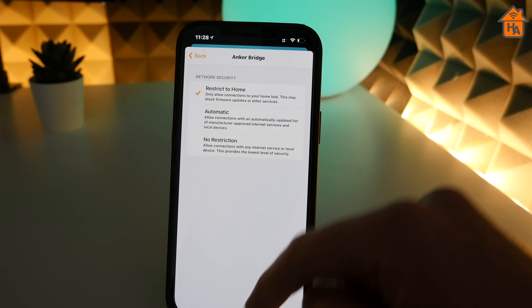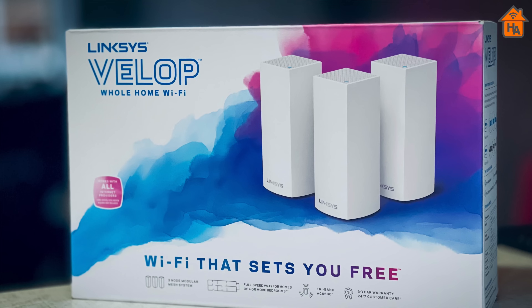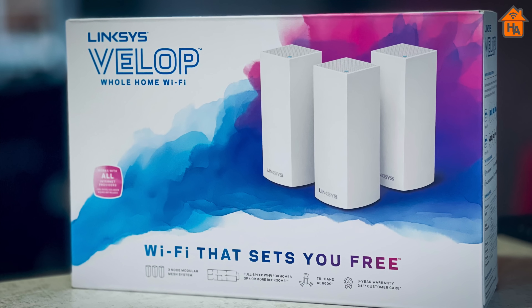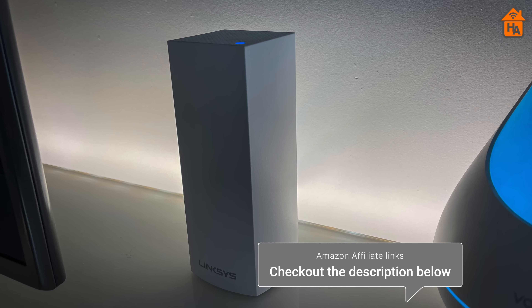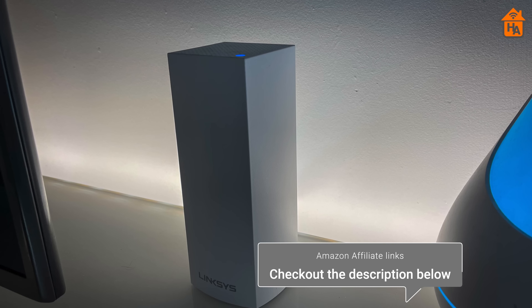This will also give people peace of mind when buying manufacturer devices that come with no track record on privacy. At the beginning of this review, I mentioned Linksys sent the VELOP mesh system for testing. However, I will be packing it back up and shipping it back. But because of the performance and peace of mind this device has brought me, I've actually gone out and purchased my own via Amazon for my HomeKit setup. So if you're looking for a solid mesh router with HomeKit Secure Router support, the Linksys VELOP is a great system and a brilliant choice.